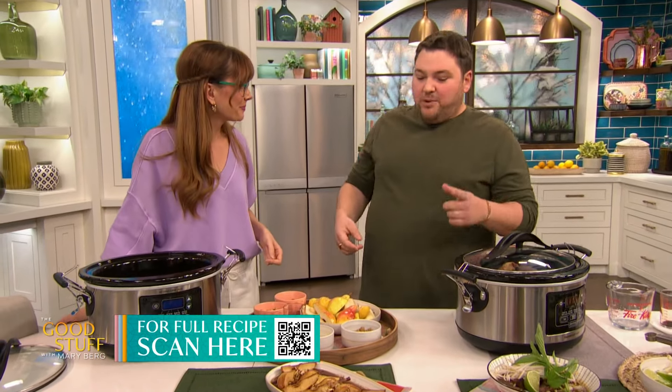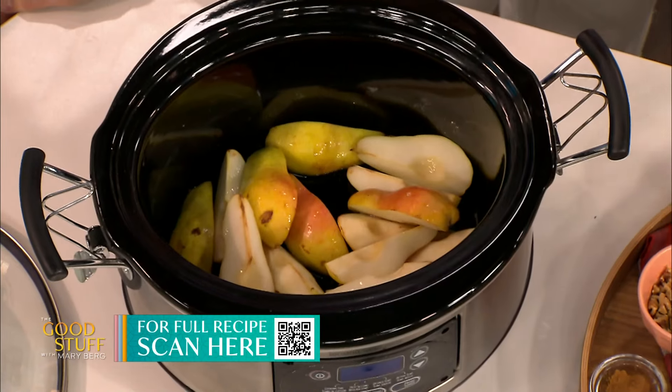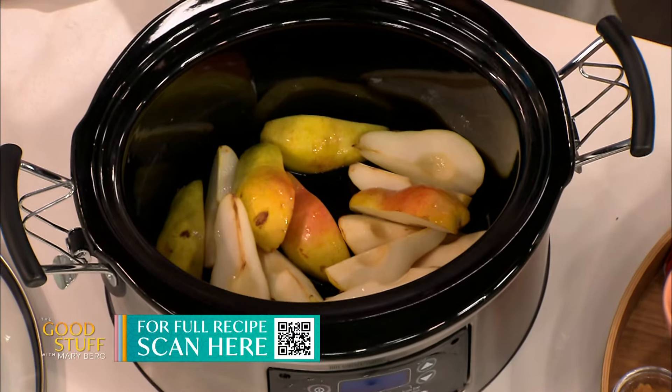Firm pear — a Bartlett pear — I've just quartered them and taken the core out. Those are going in our slow cooker. You want the firm ones so they don't fall apart — we still want them to maintain their shape.